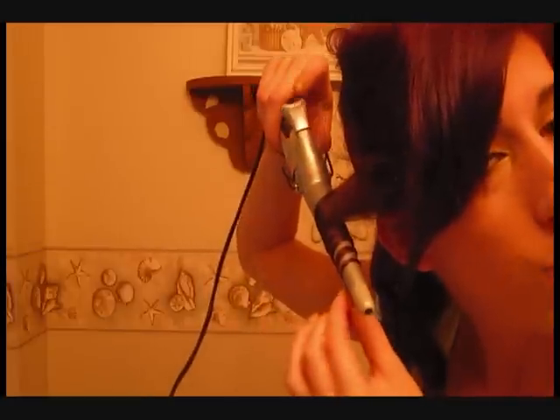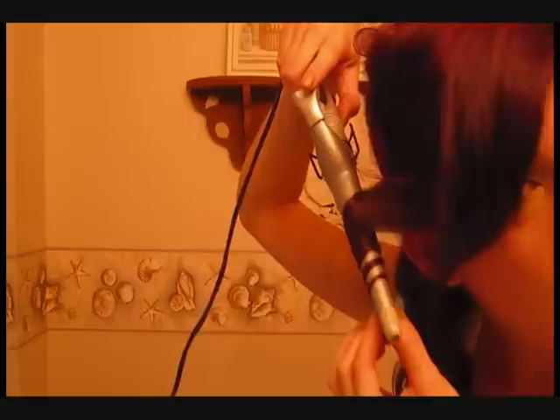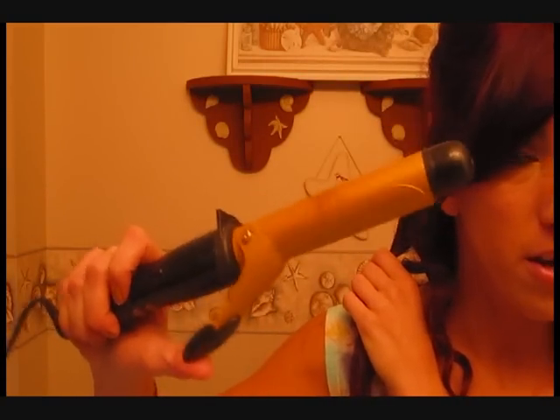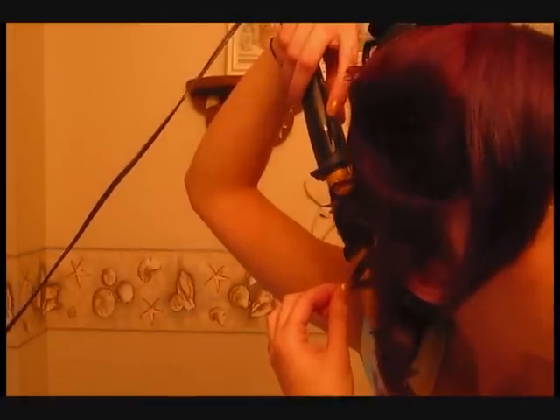If you don't have one of these curling irons, that doesn't mean that you can't do this. Now I didn't spray this section, and you can kind of see what happens when you don't hairspray it — it's kind of loose and not as compact. So that's why you want to spray the sections. This is just a one-inch Conair curling iron — it is your standard curling iron. It does have the clamp, but if you want to get what I'm doing, just don't use the clamp. You still use the curling iron, you just wrap it around without the clamp and you will get the same effect. You don't have to run out and get one of these curling irons — they just work a little bit better.